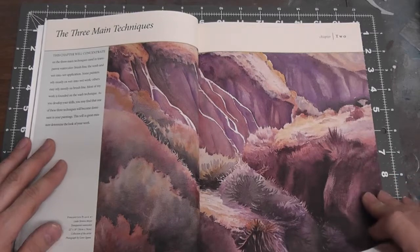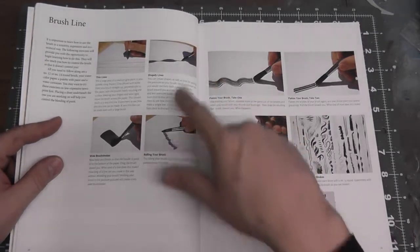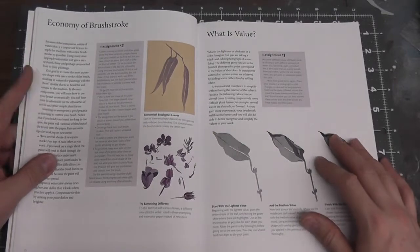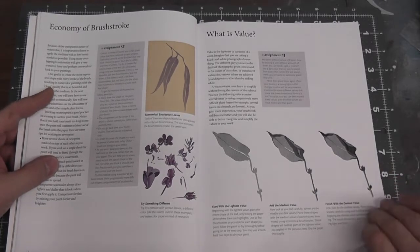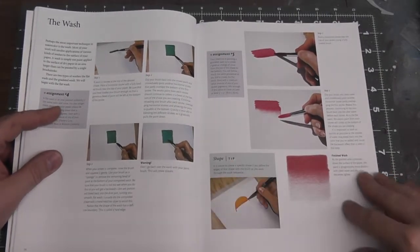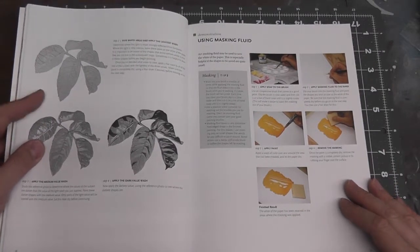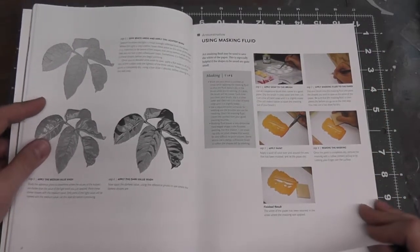Then it gets into the three main techniques in chapter two. There are exercises to follow along — learning to control your brush, learning to control the wash, the amount of pigment and paint that you put down. It goes over the economy of the brush stroke and the value of color when layering up, and how to get a nice even wash. It also covers use of masking fluids, another technique that can be used with airbrushing or for masking off difficult areas.